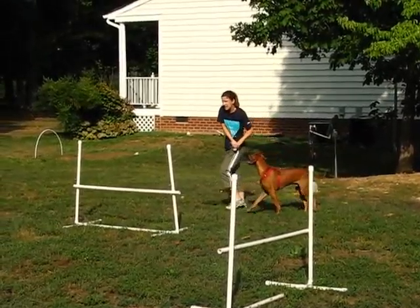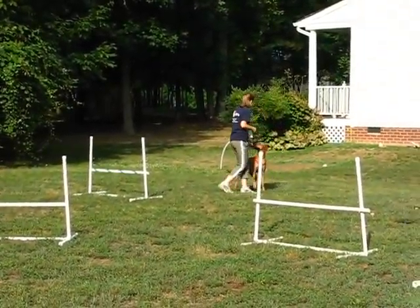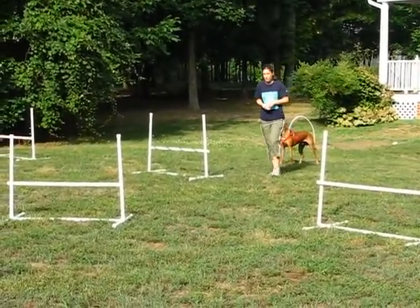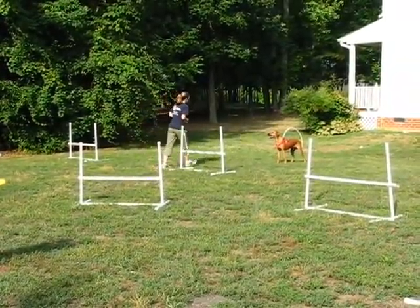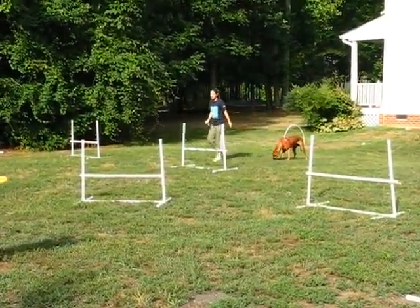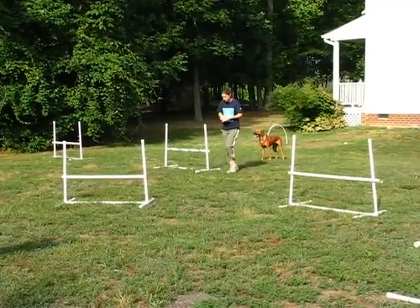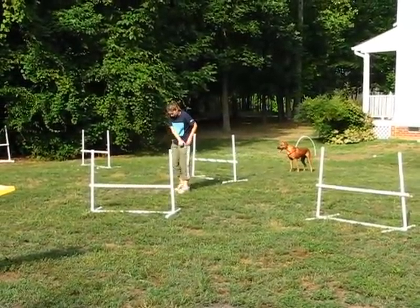Now what I'm going to do is add more motion, because my body could have very well been a prop there. I want to make sure that he remembers what his job is. This time I'm going to expect him to do his job. I'm also going to reinforce his stay here. Very good boy. Now I will reinforce the position on the teeter, because this is such a hard exercise.